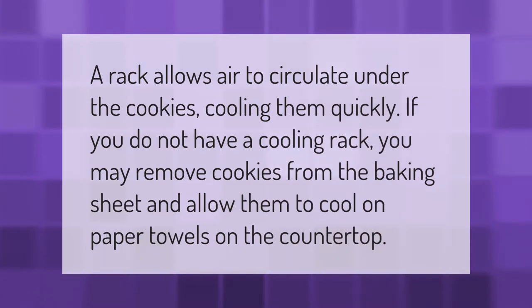A rack allows air to circulate under the cookies, cooling them quickly. If you do not have a cooling rack, you may remove cookies from the baking sheet and allow them to cool on paper towels on the countertop.